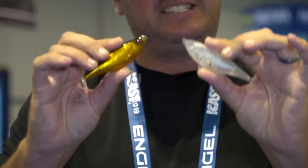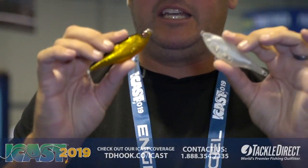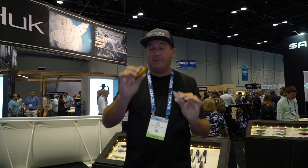This is like your casting style solid body jerkbait with a ton of natural twitching action, internal rattles — makes a ton of noise.